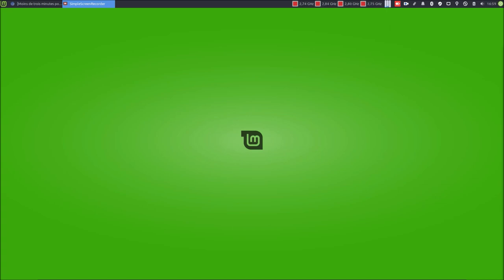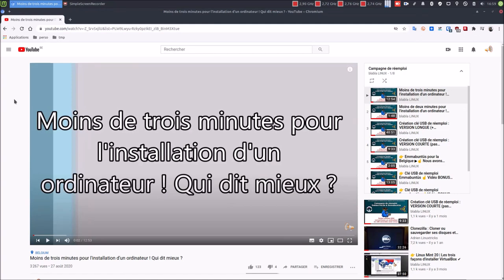La vidéo que l'on va voir aujourd'hui concerne la campagne de réemploi Mabuntu des biens faciles. Sur la chaîne Blabla Linux, playlist campagne de réemploi, nous avons déjà vu : la première vidéo, moins de 3 minutes pour l'installation d'un ordinateur ; deuxième vidéo, moins de 2 minutes ; troisième vidéo, création clé USB version longue avec explications ; quatrième vidéo, version courte sans explication ; cinquième vidéo, Mabuntu pour la Belgique ; sixième vidéo, clé USB de réemploi Mabuntu vidéo bonus live USB.